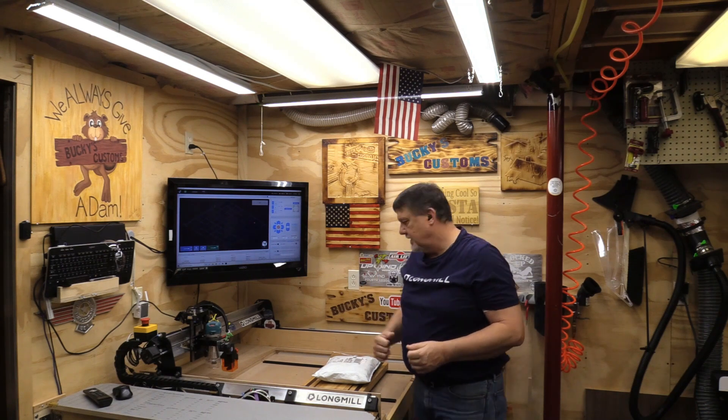Hey everyone, welcome back to Buc-ee's Customs. In this video, I'm gonna show you the new AutoZero touch plate from CNC Labs, and I just got one in the mail.